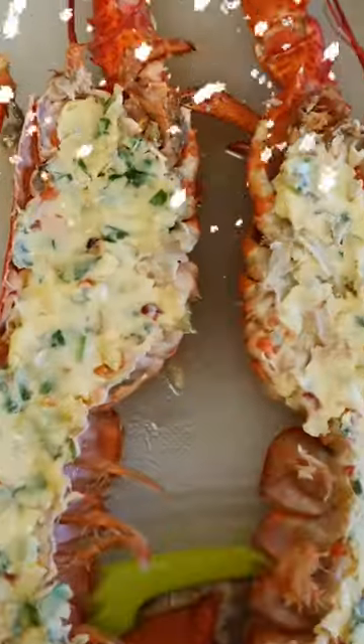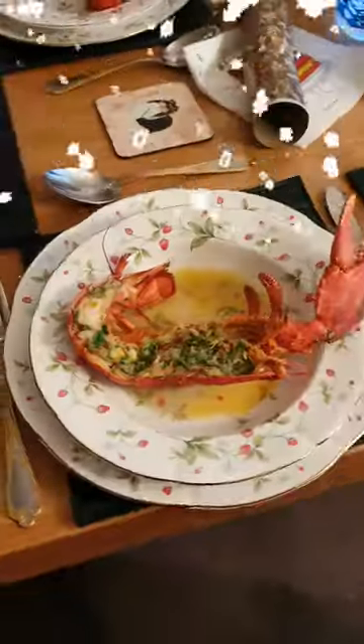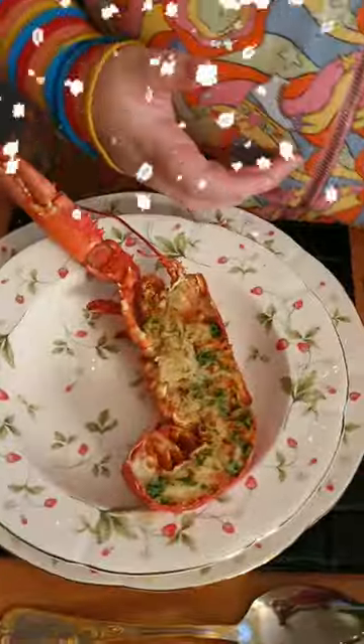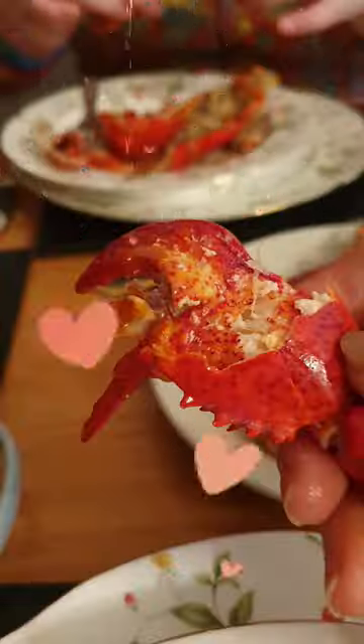Oh, nice! Grill it for 10 to 15 minutes and it's ready. Yummy! Got to crack the claws — big juicy claws. We wish you happy holidays!